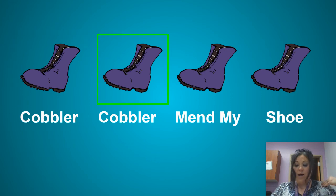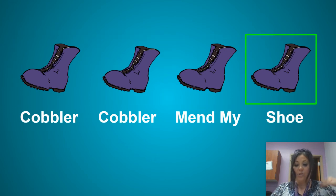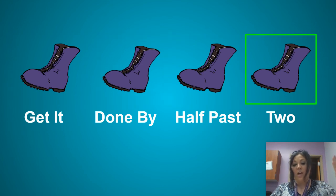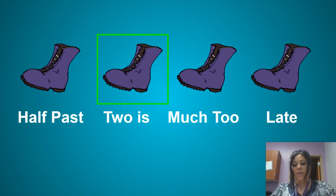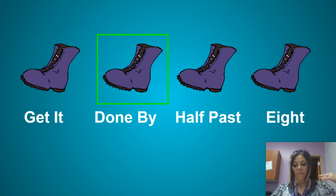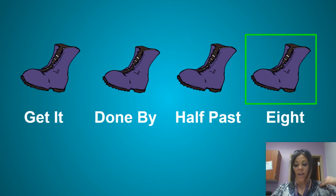Cobbler, Cobbler, mend my shoe. Get it done by half past two. Half past two is much too late. Get it done by half past eight. Nice job, you guys.